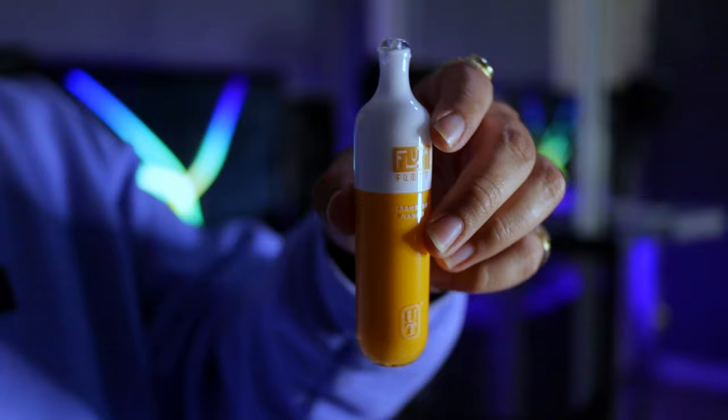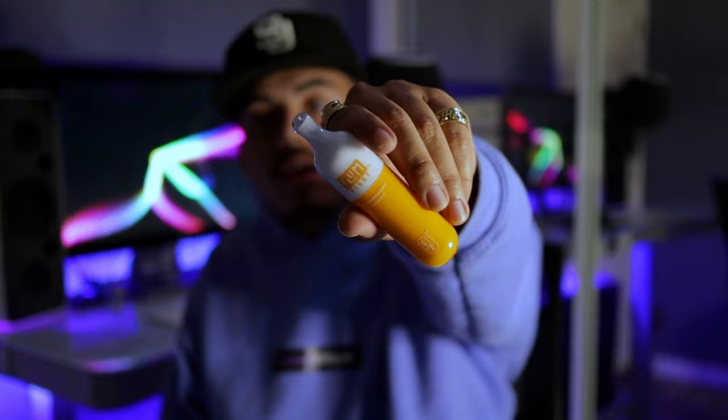Alright, so we have the strawberry mango Flum Float, let's go ahead and give it a try. I'm tasting it but I'm not really getting that many clouds with this device right now, I don't know why. Okay, so right away I do taste the mango — that's a plus, I do like mango. I'm not really tasting the strawberry, but the mango is really like soft, it's not too harsh.